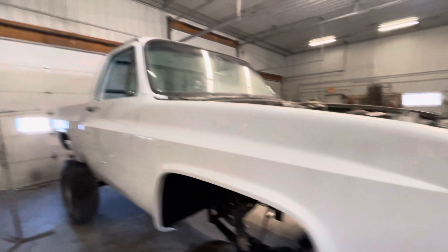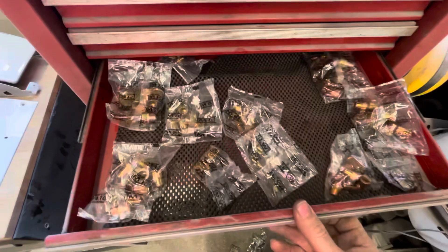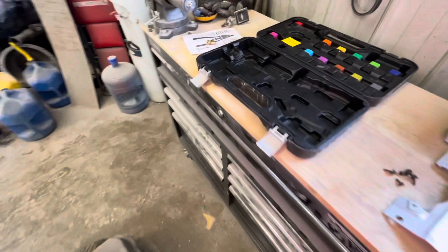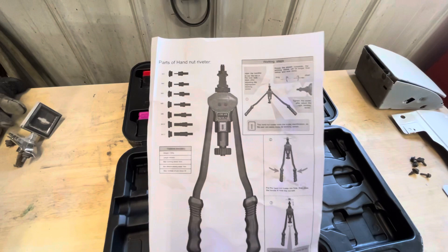It's a really easy and slick tool to work with. $80 shipped — this came with all of that, and it comes with 10 of each size. They make aluminum ones and steel ones. I didn't look much past the instructions; it's pretty cut and dry — just shows you how to change the heads out.